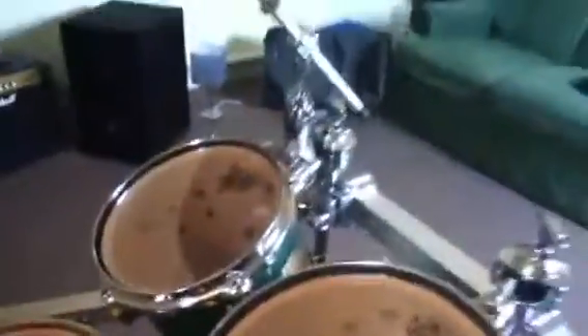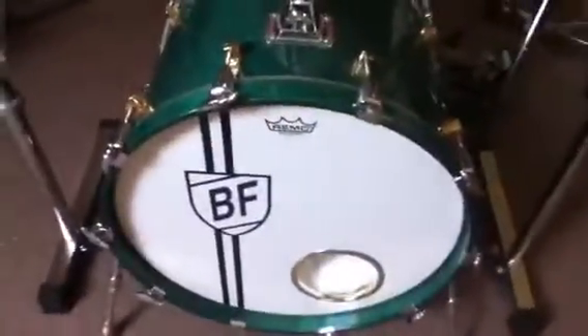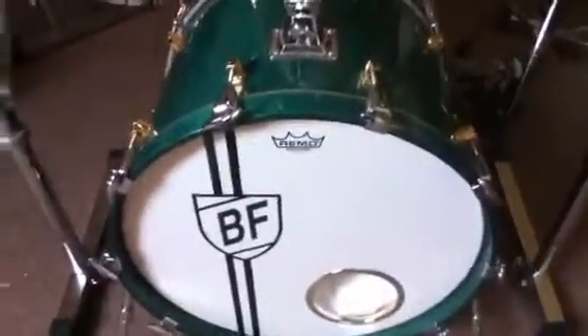Then I've got the 14 inch, then the 12, then the 10, then the 8 inch. I'm also using a Pearl Rack at the minute, on my own personalised bass drum — made with Remo and a gold hoop.